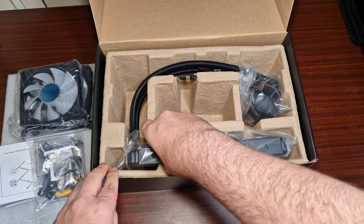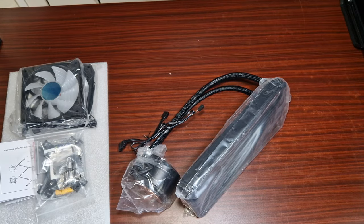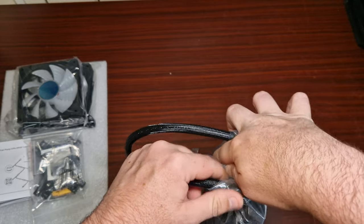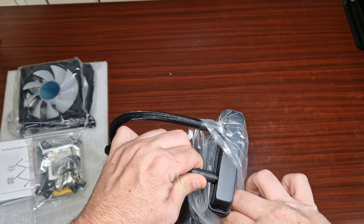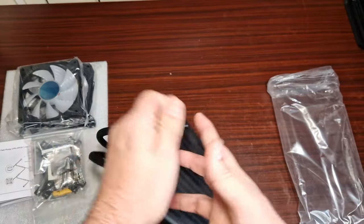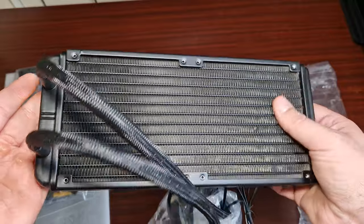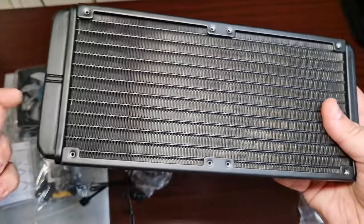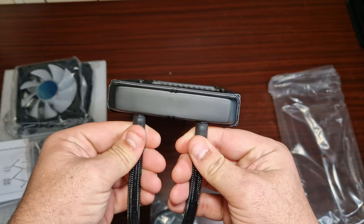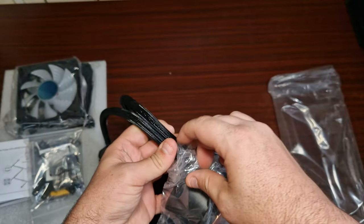Let's get into the AIO itself. It's a standard 240mm radiator — I'm assuming it's aluminium and I bet it's based on an Acetech design. There's the tube sleeving, the end tank, and yes, we do get the sleeving included.